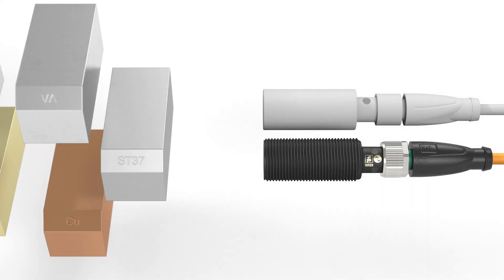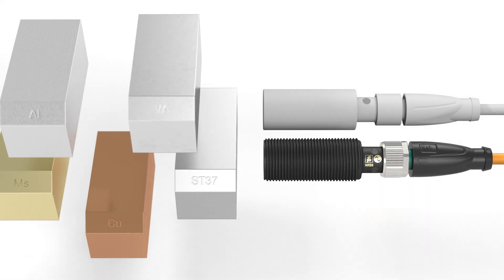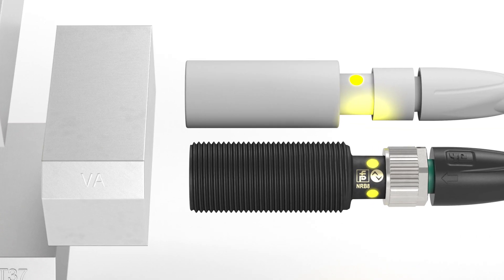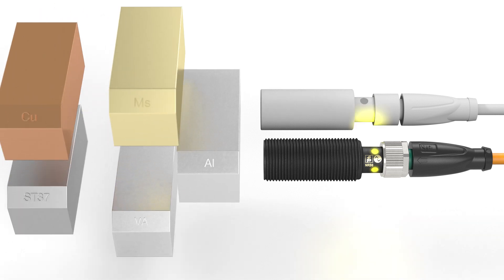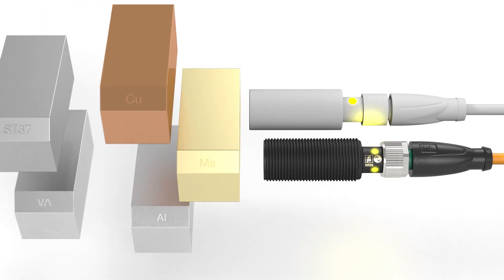The switching distance of conventional proximity sensors changes from metal to metal. However, with Reduction Factor 1 Sensors, a single switching distance is used for all metals, whether steel, stainless steel, aluminum, brass, or copper.